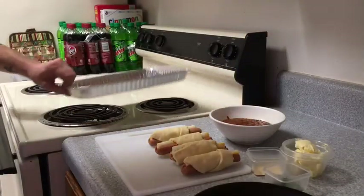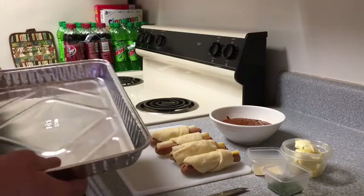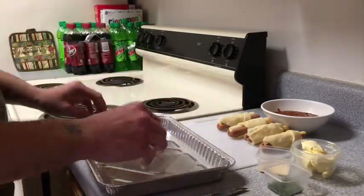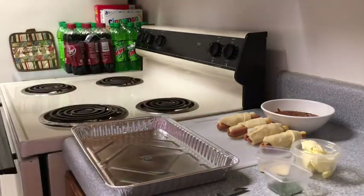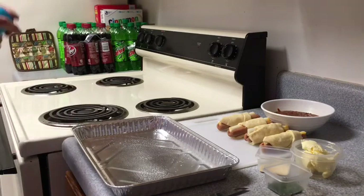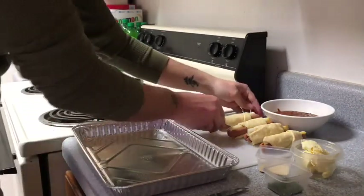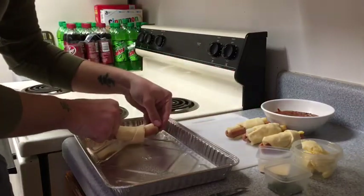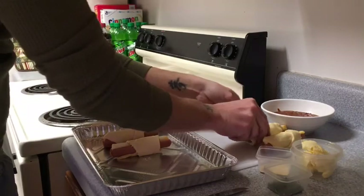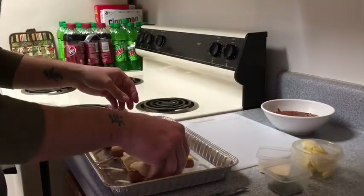Next thing we're going to do is put them on a pan. It probably wouldn't hurt to put a little butter in there because we certainly don't want them sticking. Stick them in there just like that, put the cheese side facing up of course.